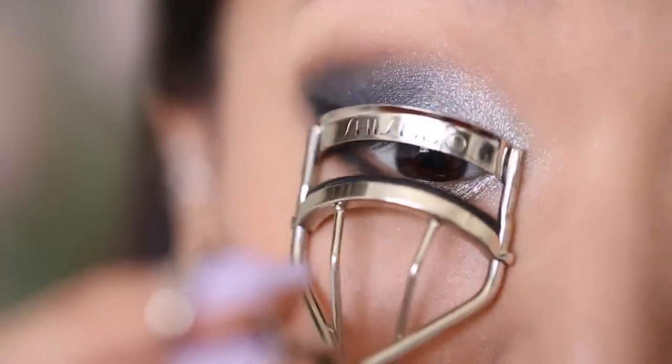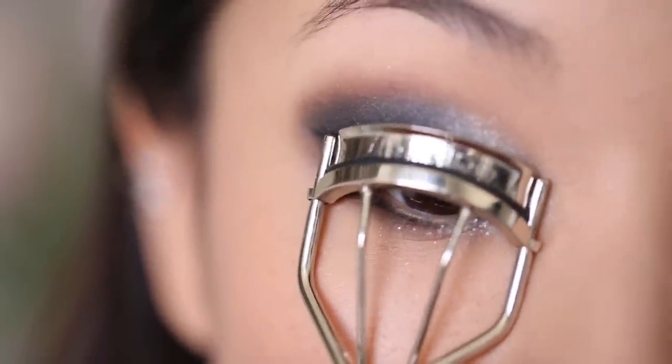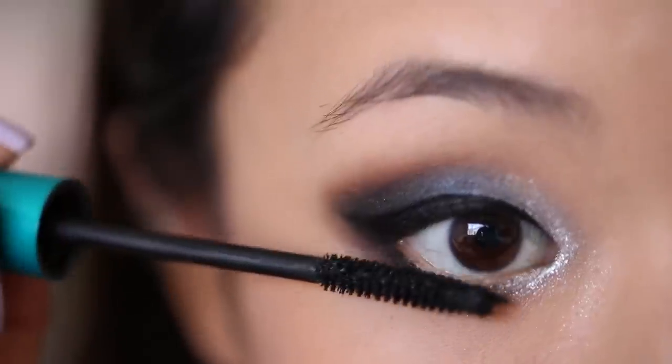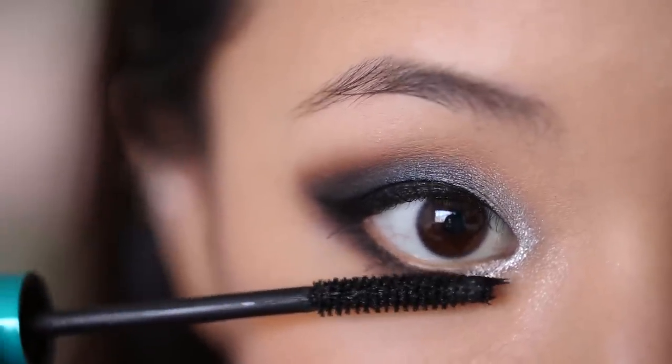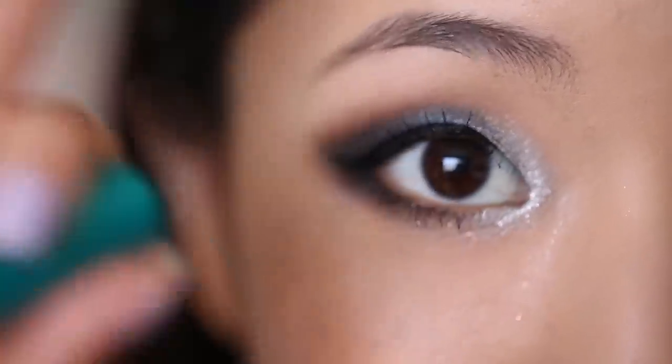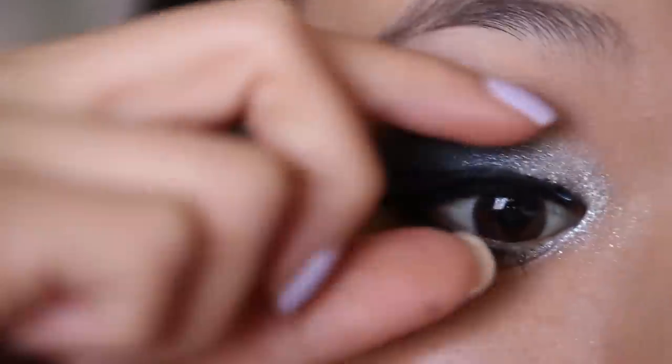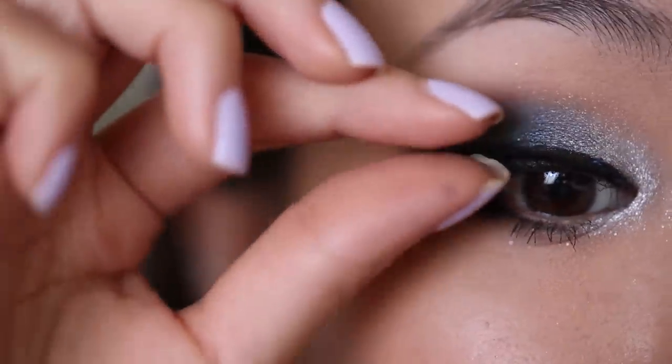Now I'm just going to curl my lashes and apply mascara. I'm using Urban Decay Cannonball Mascara. You're going to want to apply generous coats to your lower lash line because you really want to balance out the weight of the entire look. Now I'm going to apply these thick false eyelashes — make sure you really get them well placed on the inner and outer corners because that's where they tend to lift the most.